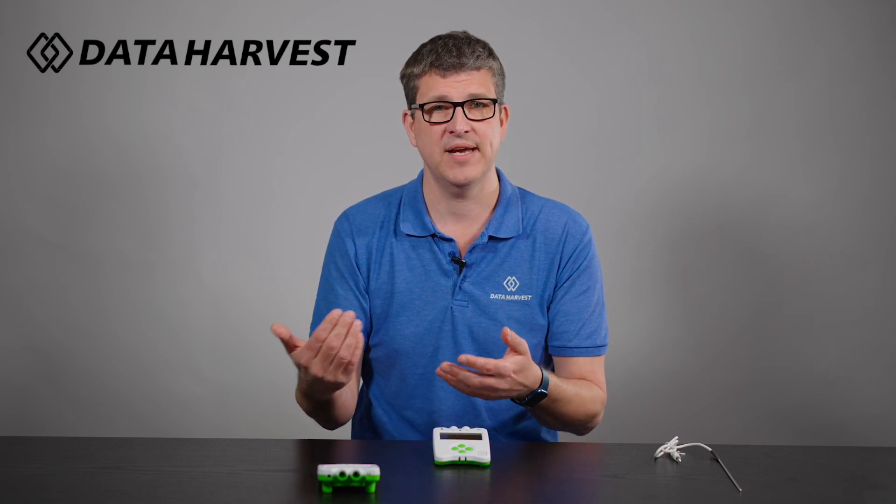There are loads of experiments — please go to our website where there's an e-book of activities to download showing all the different things you can do with the logger. Many of those have been written to use the data logger as a standalone without being attached, but also many show how it can work with our Easy Sense 2 software as well. There are lots more videos on our website and YouTube channel, so please go and subscribe.